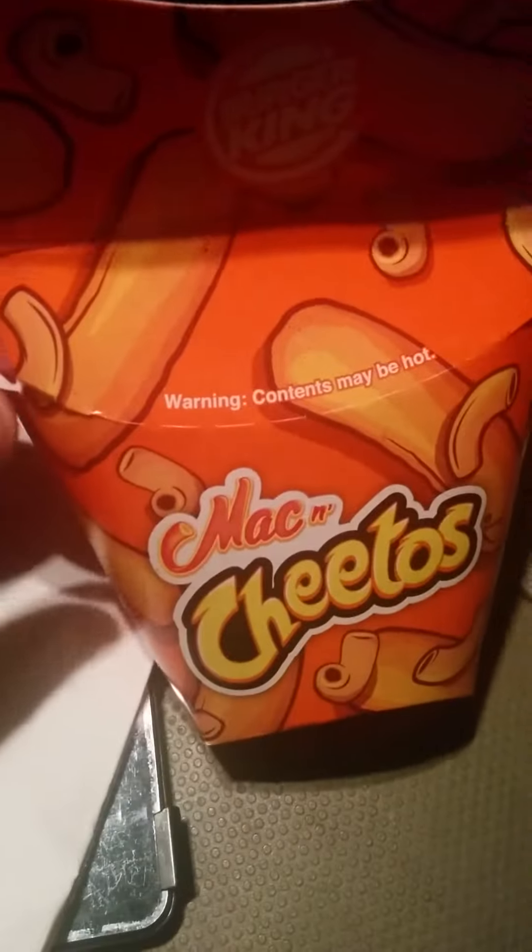It doesn't really taste like much of a Cheeto, but it's like the mac and cheese from, I don't know, like a KFC or something like that. It's kind of like not the best mac and cheese ever — just kind of basic mac and cheese.